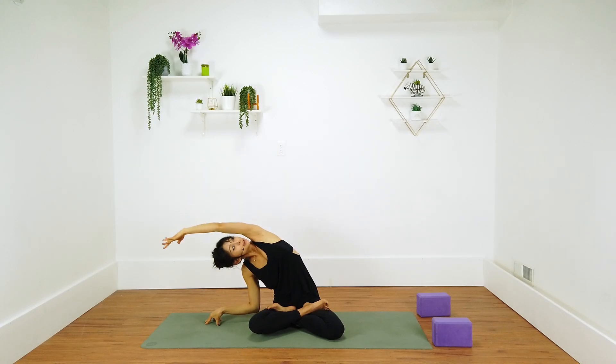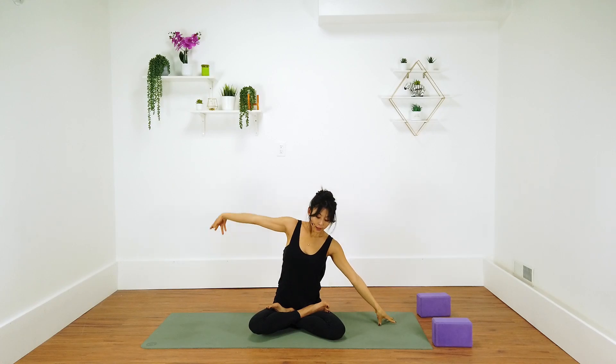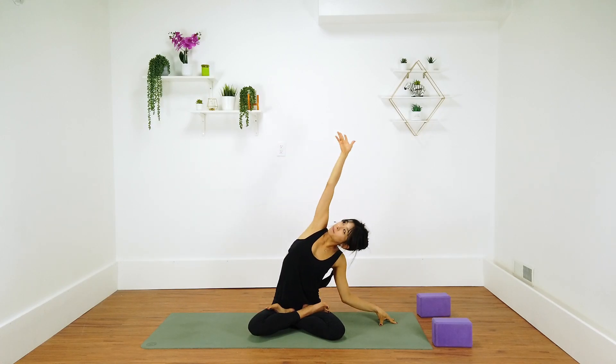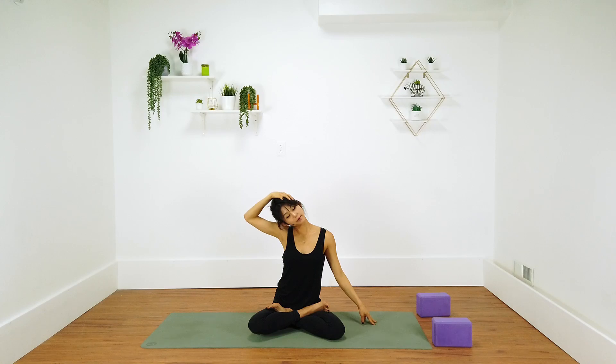Do that a few times. Inhale center, exhale over to the right. Come back to center on your inhale and exhale — next stretch on the right side. Inhale center, drop that left hand. Reach your right arm up and over, come back to center. Right ear towards the right shoulder. Come back to center and roll out the shoulders.